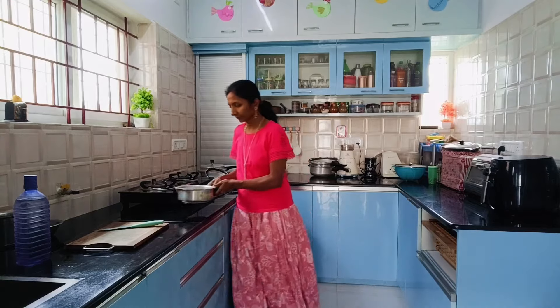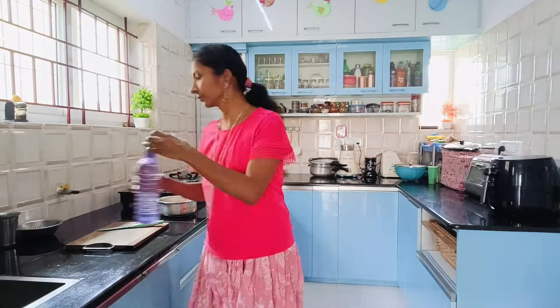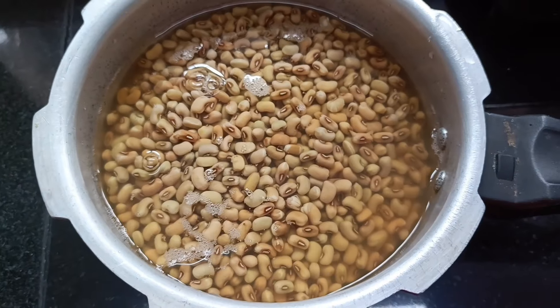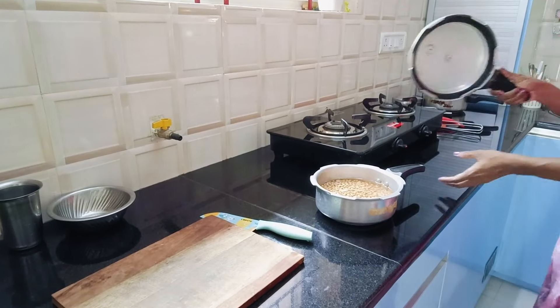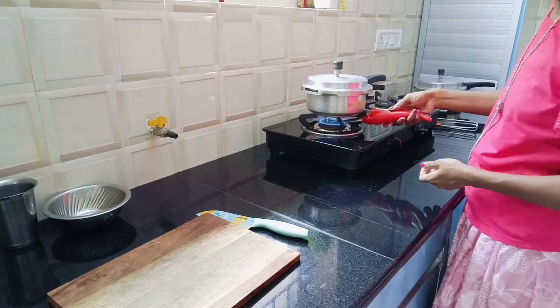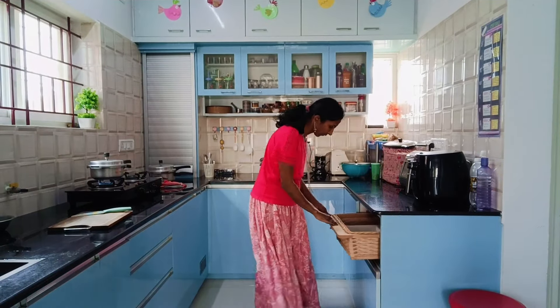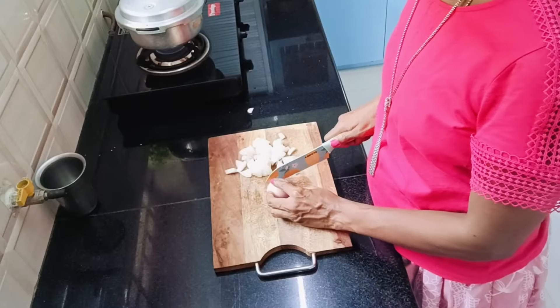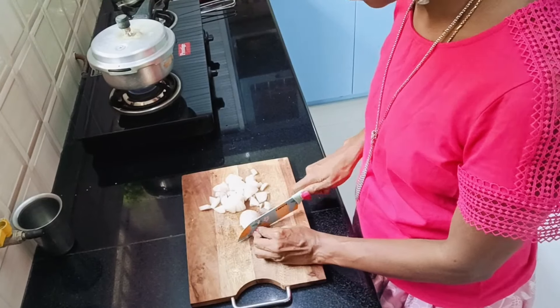Hello everyone! Today I am going to make Alasandhi Kalu Palya and Rasam for lunch. I kept this for soaking overnight, adding some more water to it and keeping it for pressure cooking. Alasandhi Kalu, generally known as Cow Peas, goes well with chapati, roti or rice.